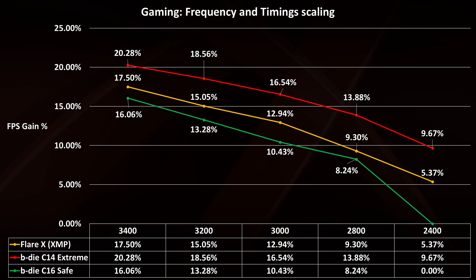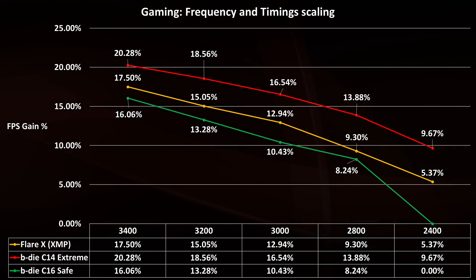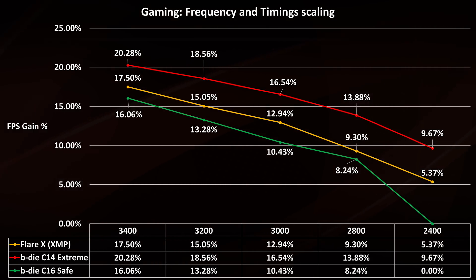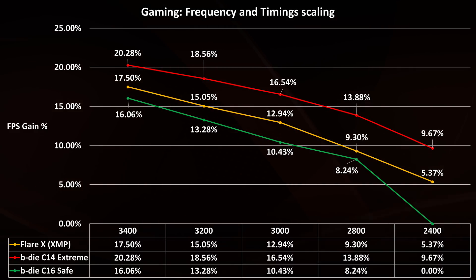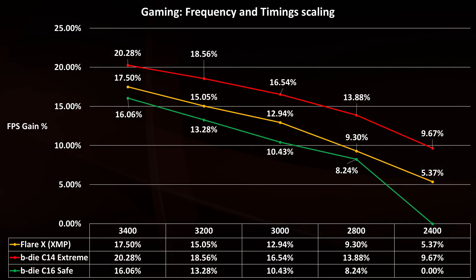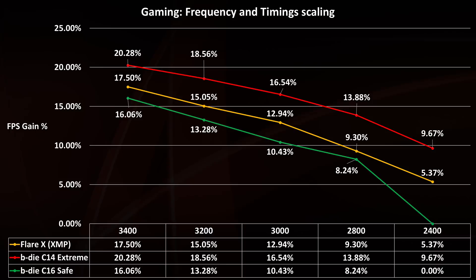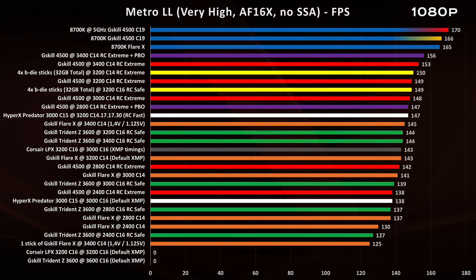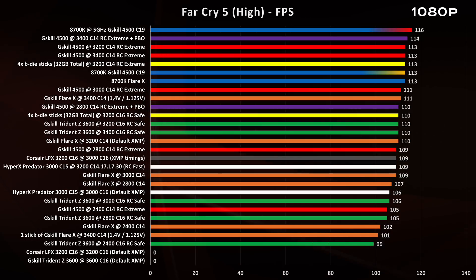In gaming, we see the same curve but the gains are much higher. From a safe profile to an extreme profile there's roughly a 5% difference, and from a basic 2400MHz C16 to a 3400MHz C14 Extreme there's a 20% increase. So if you're a gamer, invest at least in a kit like the Flare X. One thing I didn't mention: I also tested with one single stick of G-Skill Flare X at 3400MHz C14, and despite the high frequency and tight timings, running with only one stick is the worst thing you can do.